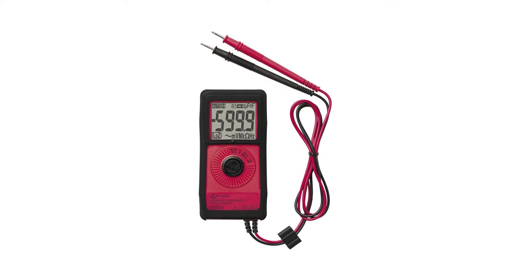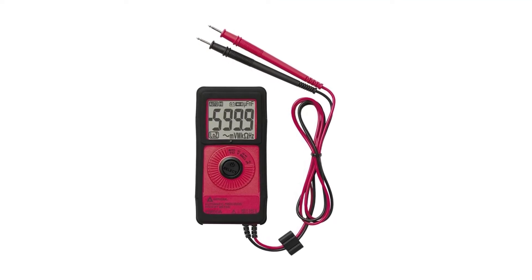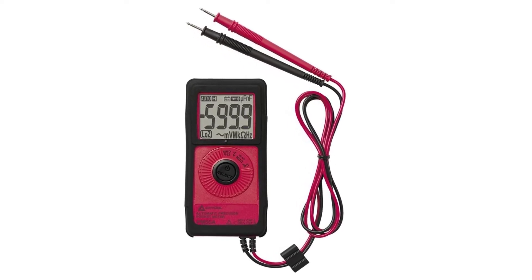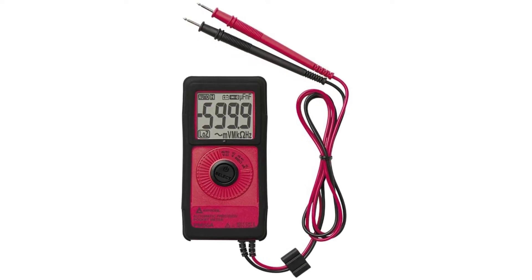Another cool feature of this pocket-sized multimeter is its ability to detect voltage without making contact with the live circuit. You do not need to use the test leads to make non-contact voltage measurements. Simply place the meter near the live conductors and the voltage detector is able to determine if voltage is or is not present. This can be a time-saver when you are not so concerned with the amount of voltage present, but rather whether or not voltage is present at all.